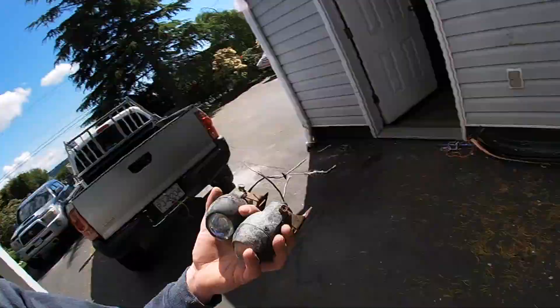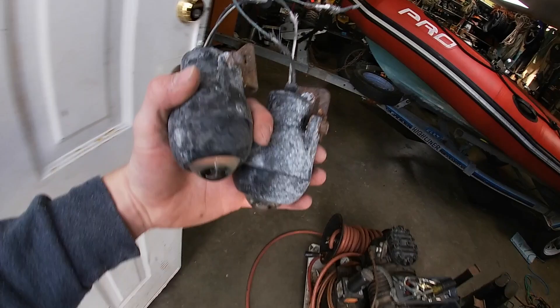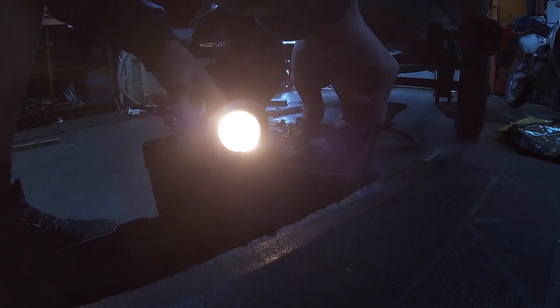I also found some cool lights I took off the canopy and they work. They're bright yellow lights and look kind of old too.